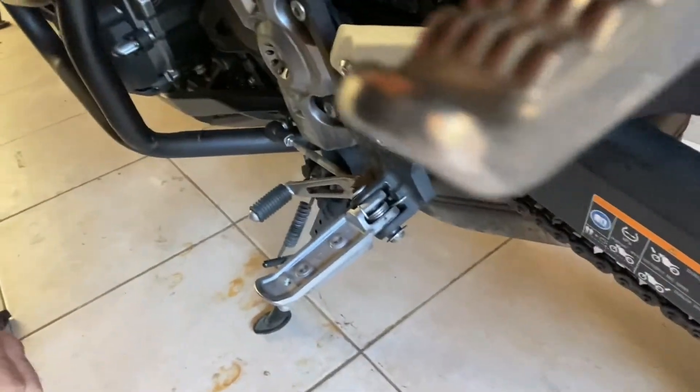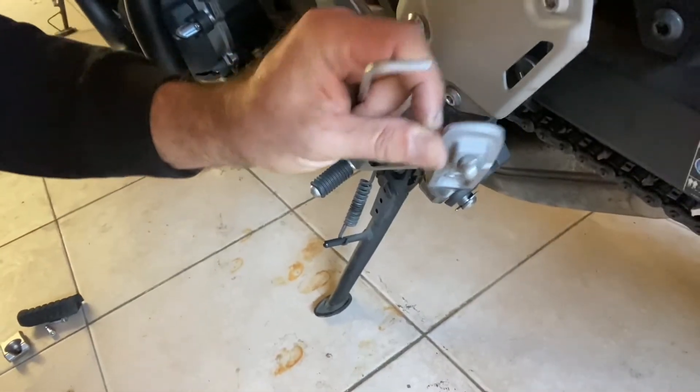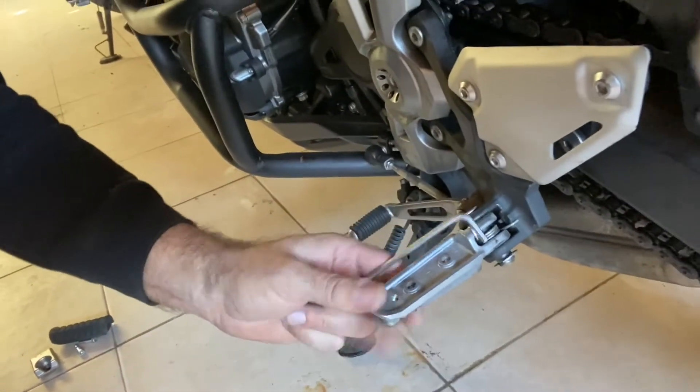This is how it looks without it. If you need more grip, you could of course carve out some notches with your Dremel tool. Now let's look at knee bend.